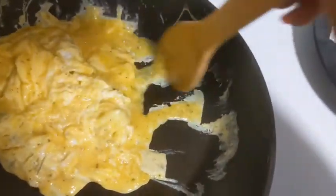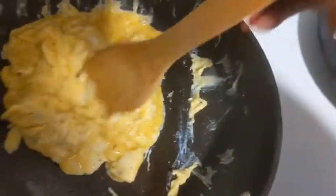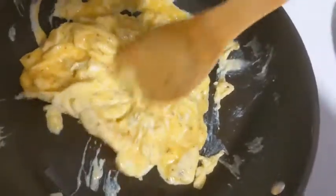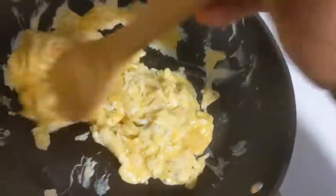I don't know about y'all, but I don't like anybody's dry eggs. No, I do not. Look how fluffy they are — look at that!